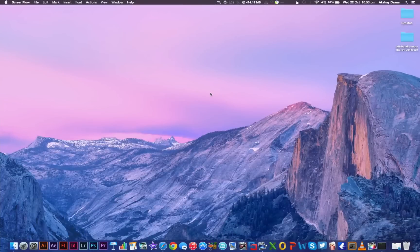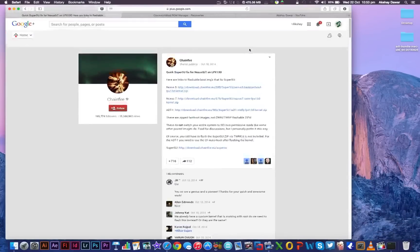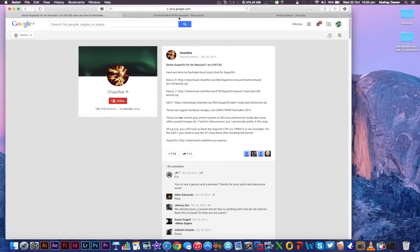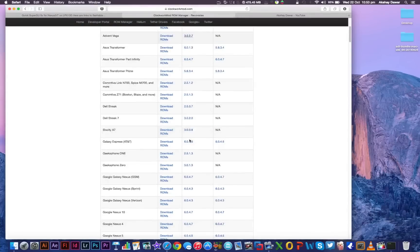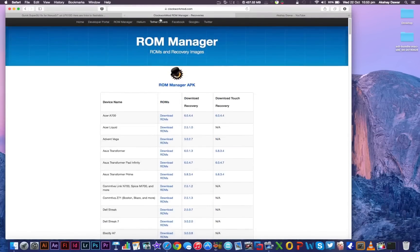Now once USB debugging has been enabled, make sure that you have the ADT bundle on your system. I'll leave the link to it down below in the description. After that, go to this website and download the latest ClockworkMod recovery for your device, which in this case is the Nexus 7 2013. I've already downloaded it so I'm not going to download it again.